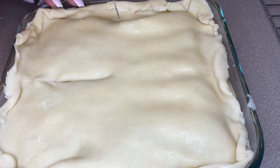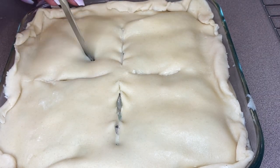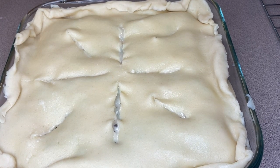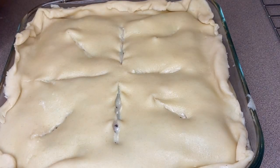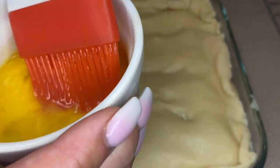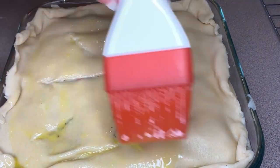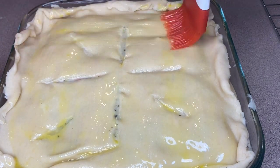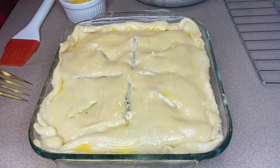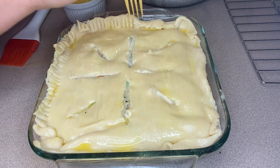Here you can see I'm using a knife to vent the top — this is super important to let heat out. You can do any design you want, but just make sure you cut some holes to allow heat through. Then I'm going to take one egg that I've lightly beaten and brush that on top to help the crust brown nicely. Last but not least, I'm using a fork to press the seams together all the way around the edge.